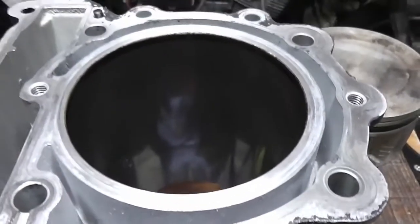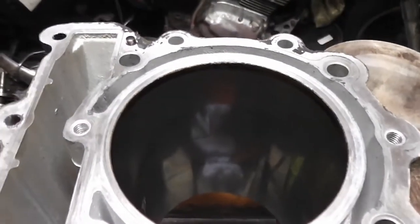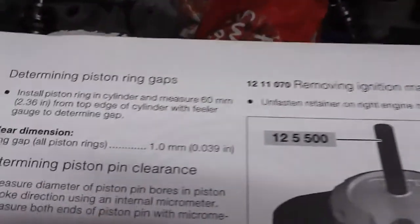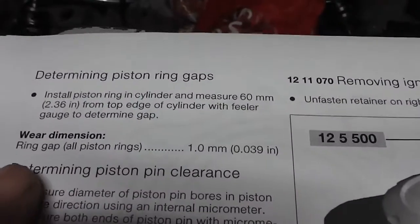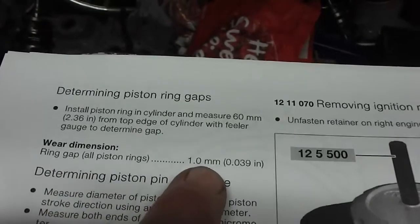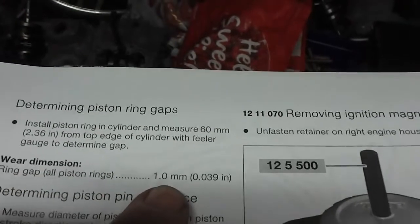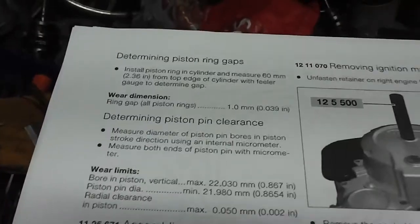It's just going to be a quick video to measure the ring end gap before we reassemble our engine. What we're looking at is the piston ring gap — the wear dimension. So basically if the wear dimension is more than 1mm, which is a lot actually, if the ring gap is bigger than 1mm, then you need to buy new piston rings.